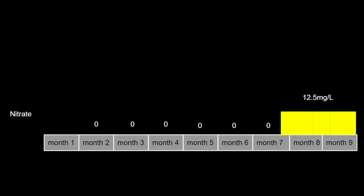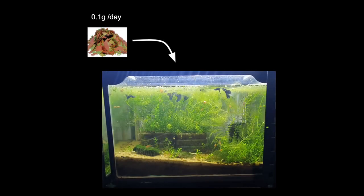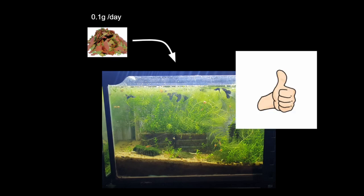Now the important part: the nitrates. The nitrates stayed unmeasurable for about eight months of the experiment — I just could not get a reading; it was always zero. I detected about 12.5 milligrams per liter after the eighth month, which was about two months ago. This is not a very high amount — it's pretty normal for an average tank, and 12.5 is a fairly normal reading. This was when I was feeding about 0.1 grams per day. It stayed at 12.5 for two months without increasing or decreasing, so I stopped the experiment — the tank had reached equilibrium, and I believe adding any more food would cause nitrates to gradually increase.